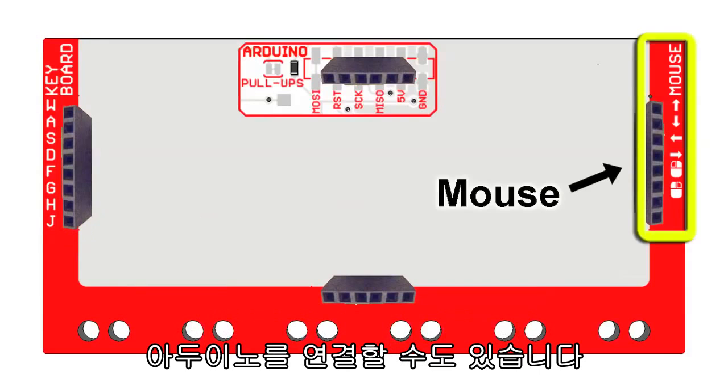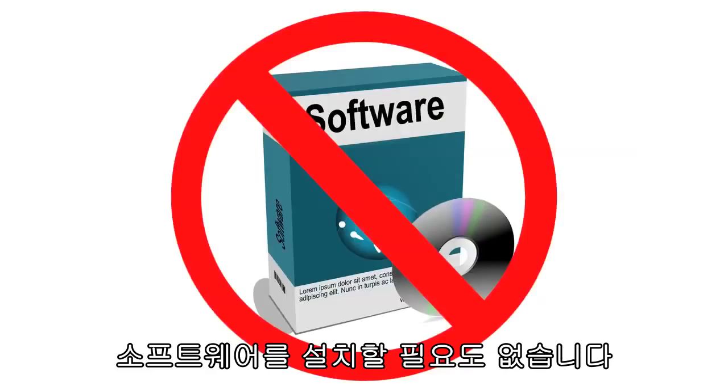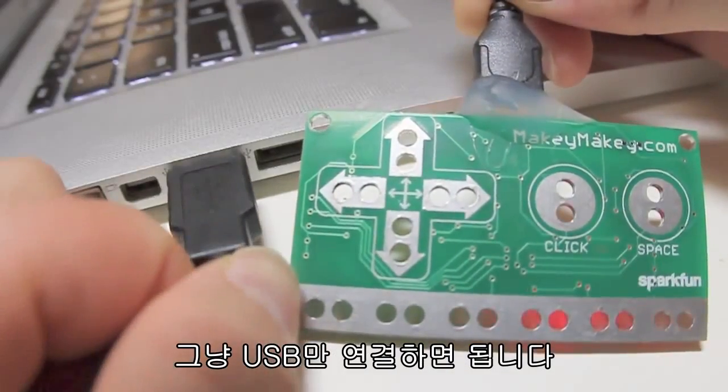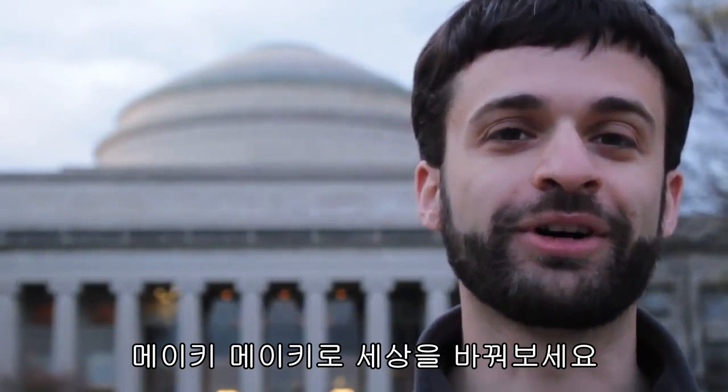You can even use the board like an Arduino when you are ready. No programming, no breadboarding. You don't even have to install software. Just plug it in USB. Order your Makey Makey today and start changing how the world works.